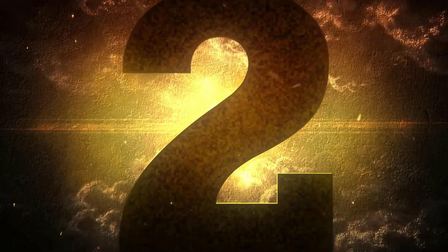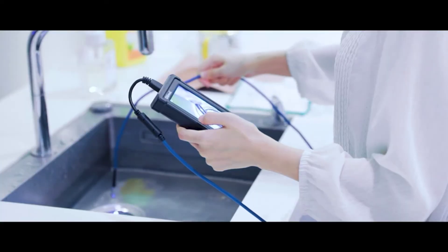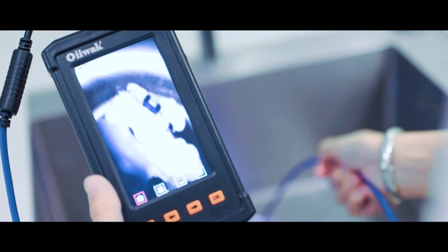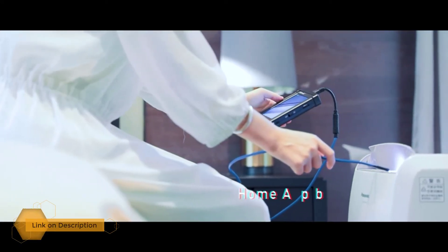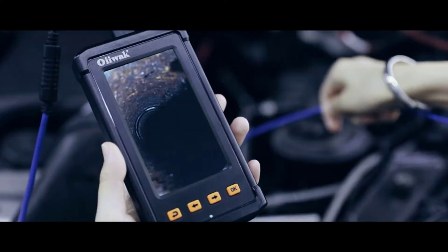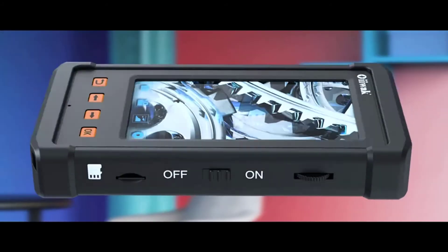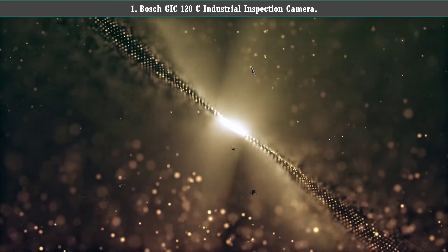Number 2: Oiwak industrial endoscope home drain snake camera. The 5.5mm camera makes this ideal for tight spaces like home drains and appliances. It's waterproof and has six LED lights to illuminate dark pipes. The camera features 3x digital zoom and full color, so you can accurately diagnose what's going on in your pipes. It also has a magnetic tip and a hook tip for retrieving dropped bolts or screws down the drain.